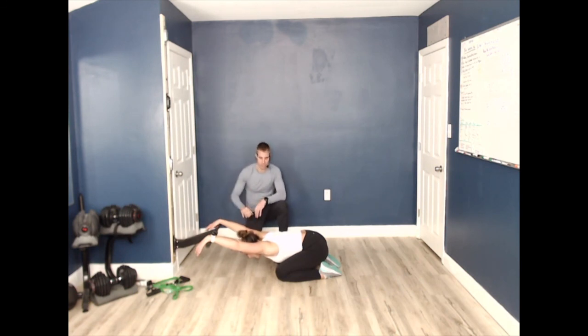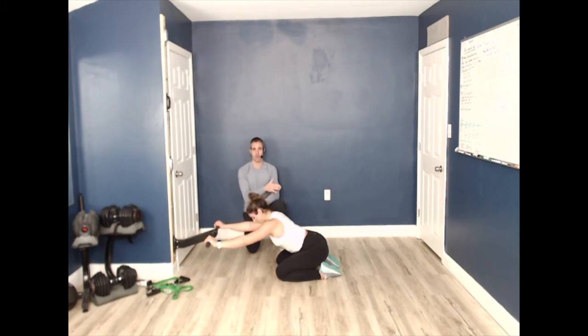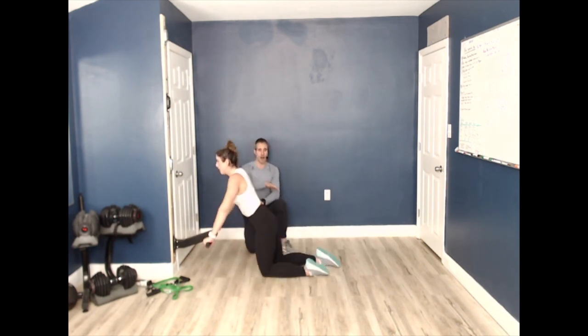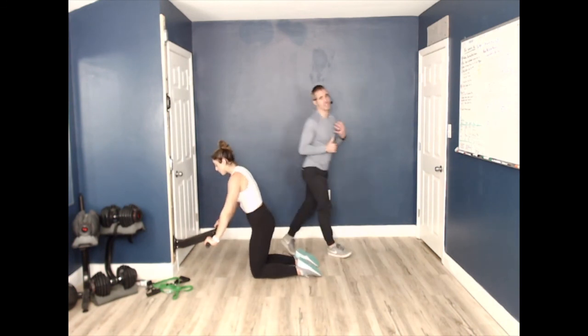We're going to stretch out our lats — go into a child's pose with hands up on the track, really feeling good to stretch the lats. Big inhale — big exhale. Allow your body to start relaxing, getting that sympathetic nervous system to come down and using that parasympathetic nervous system to relax your body. Lynn can go into a cobra position, dropping her hips down into the bar, bracing her core without hyperextending her back — just getting a nice full stretch through the abdominals and backside.